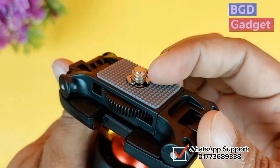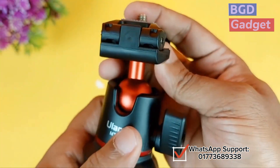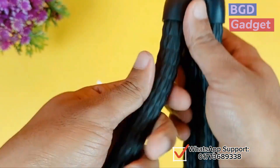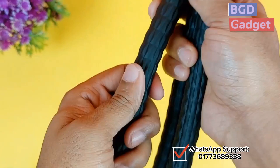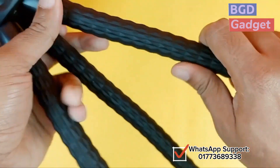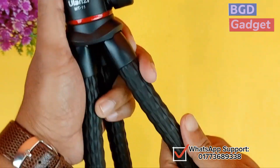A DSLR camera should be able to shoot the same video. This tripod is very flexible — if you have a rod or a corner of the house, you can set it up and shoot the video.